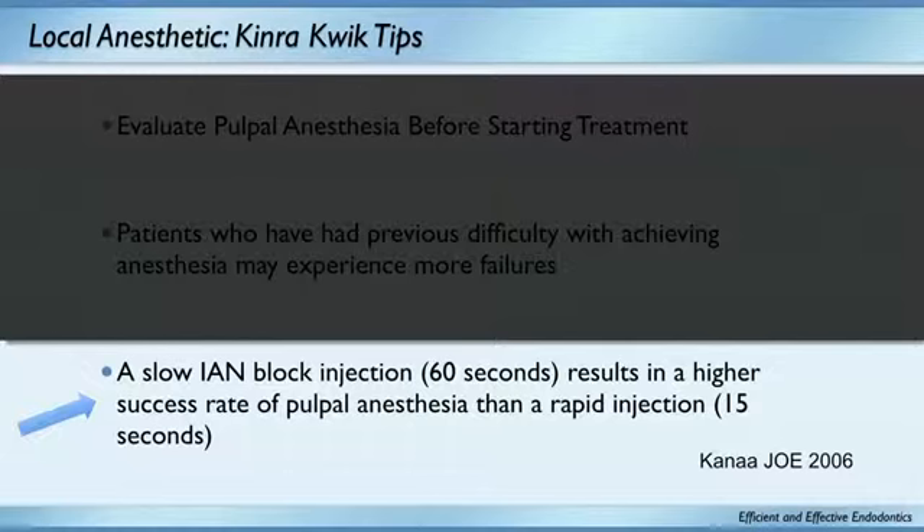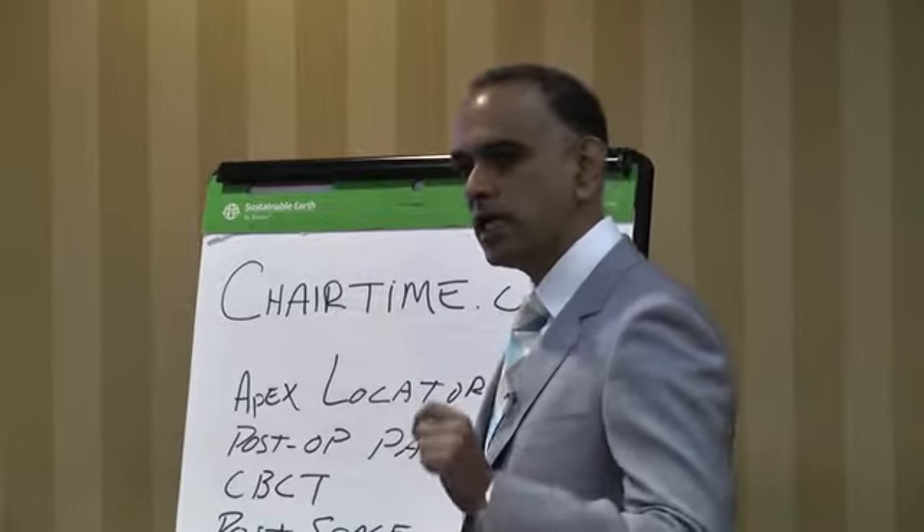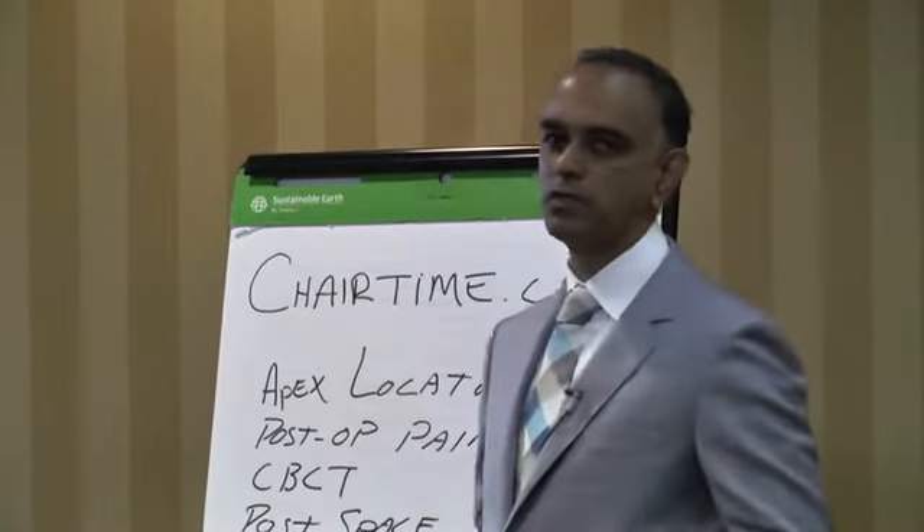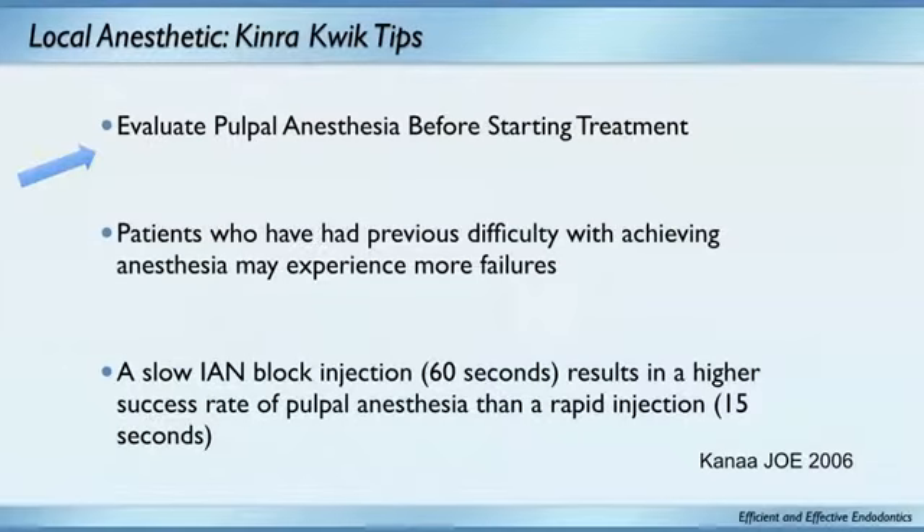If you really want to get a patient numb, you numb them up and then evaluate pulpal anesthesia before starting treatment. I take endo ice on a cotton tip applicator, place it on the tooth, and if they don't feel cold, it's time to get started. You must do that on every patient — then you won't have to worry about going into that hot mandibular tooth. Also, patients who tell you they're hard to numb up? They're hard to numb up.